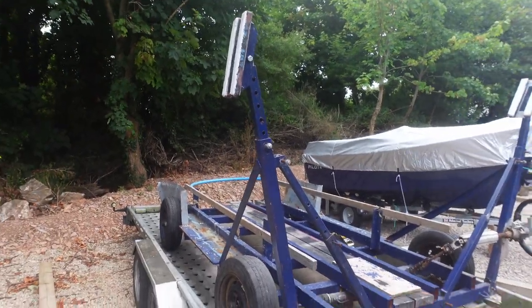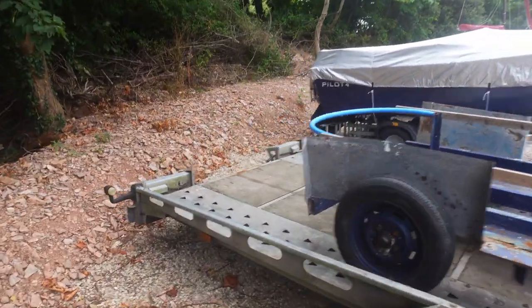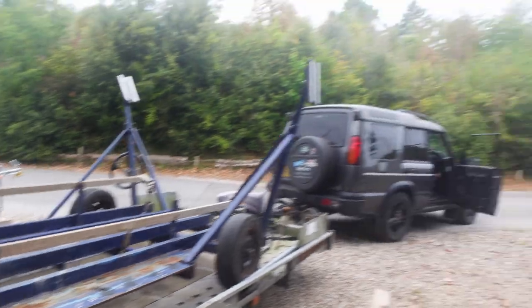We're going to put some extra straps on this trailer — or the dolly that's on the trailer — make sure it's strapped down properly. Should be good to go.